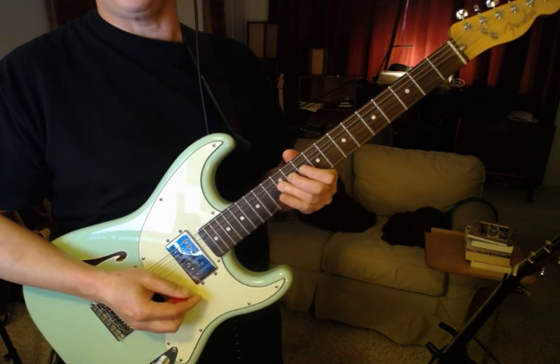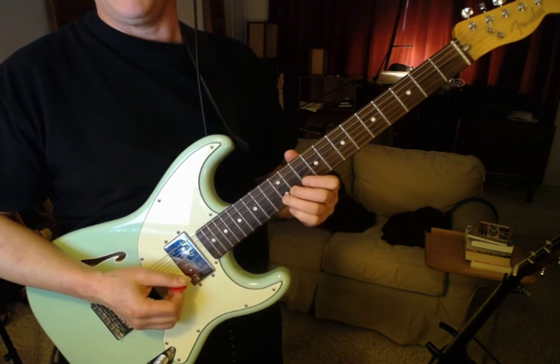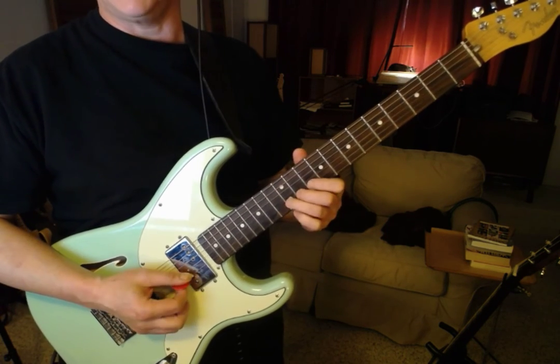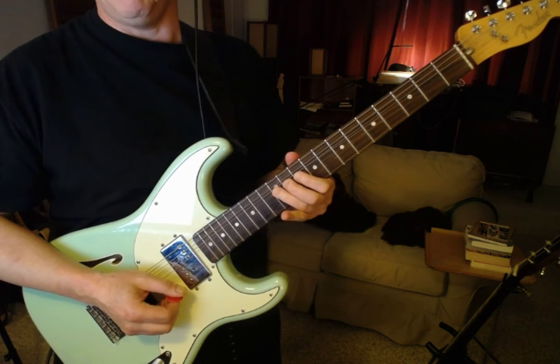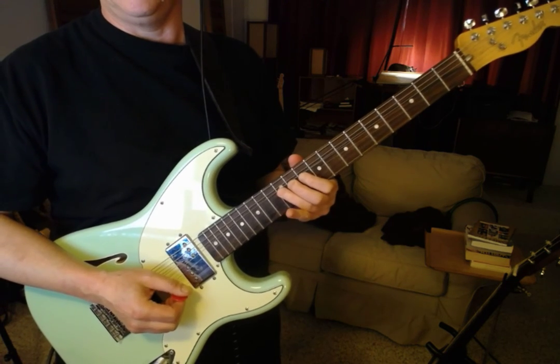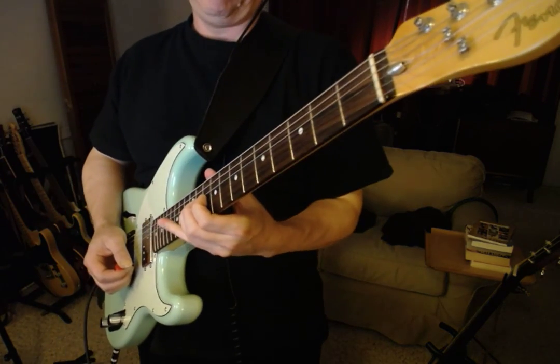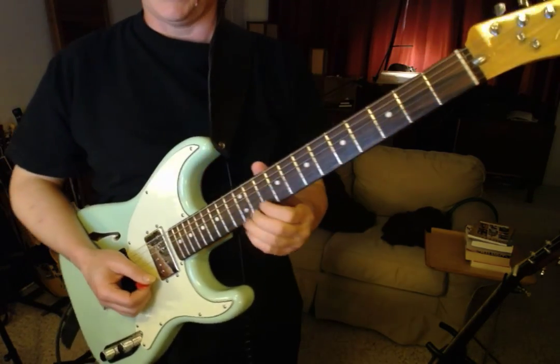I moved my thumb — you can see it a little bit — I had it a little bit back here and I moved it. I didn't feel like I had quite enough squeezing, so I moved it a little bit in. Then try it on the B string — same deal.